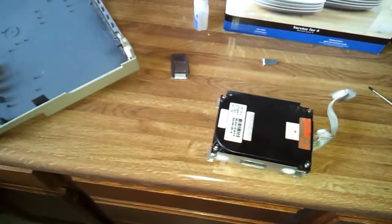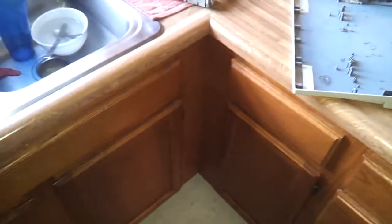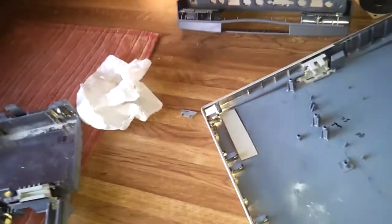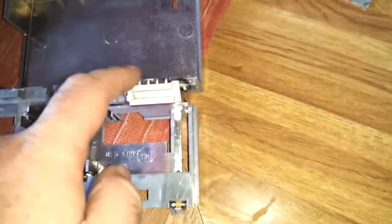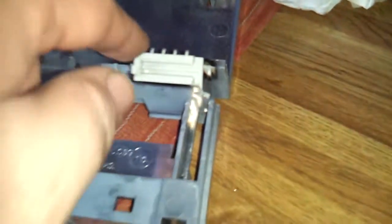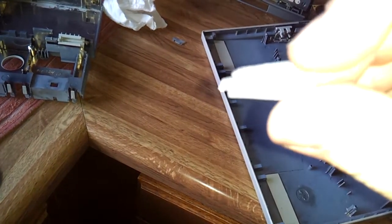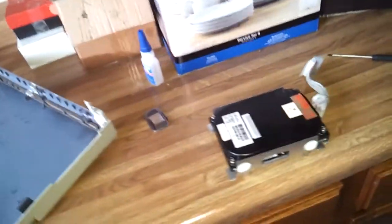Howdy everybody in YouTube land. I just came across something that I need to address. I'm actually working on another Macintosh Portable — this one is mine. I'm gluing support parts back into place because there are just pieces and parts broken everywhere. One of the main hinge supports was cracked and broke, and there are a few other little ears broke. Anyway, that's not what this video is about. This video is about this guy right here.